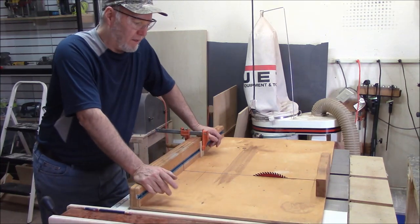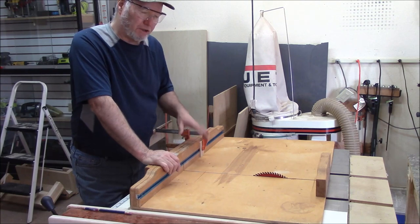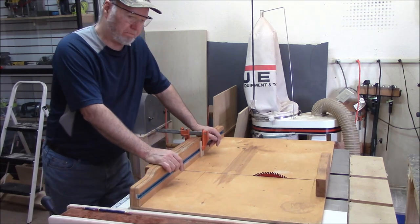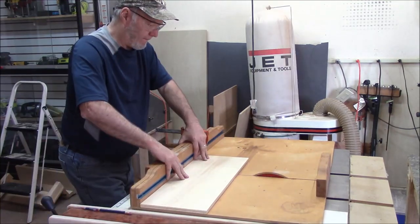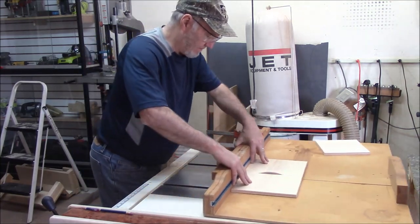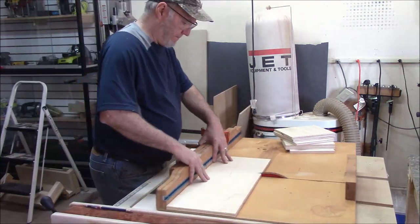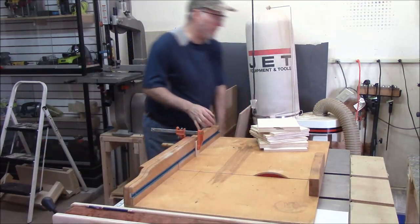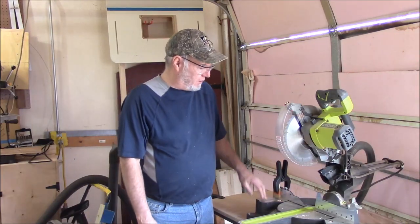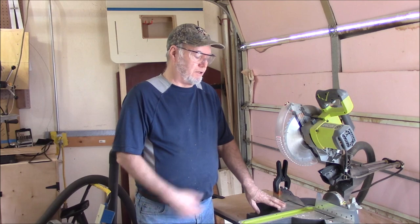We're going to cut our dividers to length, and I'm going to show you a couple of different ways to do that. The first way is with my crosscut sled on the table saw. I've got a stop block set at just slightly under 8 inches so I can get three out of each sheet. Now there are a couple done with the crosscut sled — we'll move to the chop saw. I've got a stop block set at just under 8 inches using one of the other pieces as a sample, and now it's just a matter of cutting the rest of them.